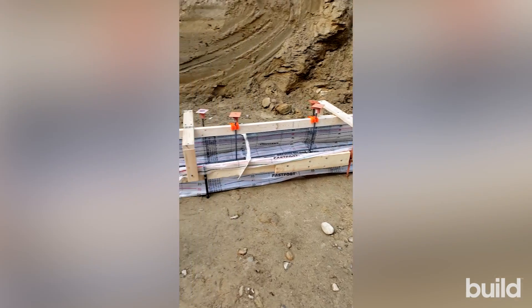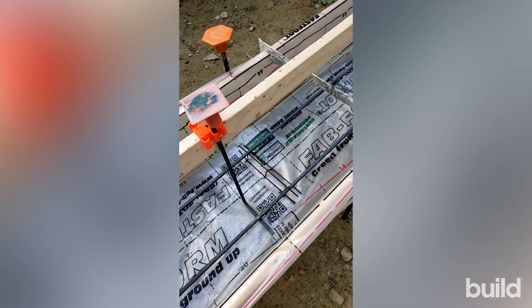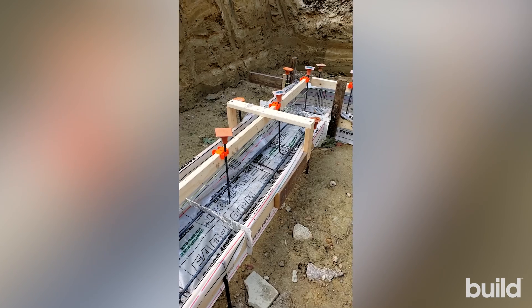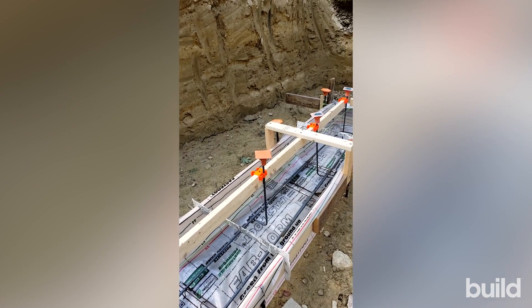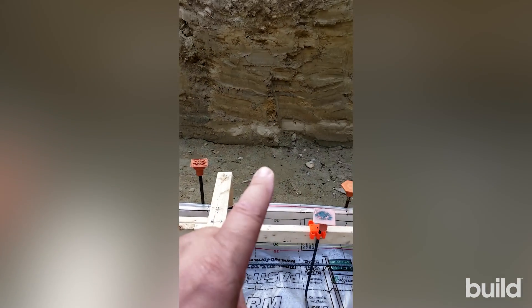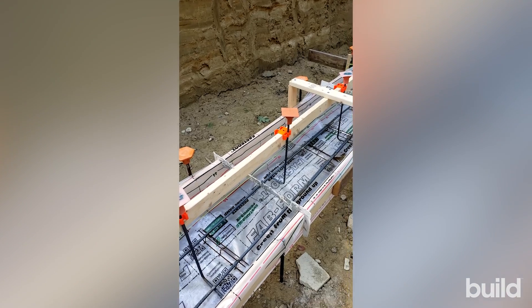We have our rebar in there. These are rebar chairs, and the reason for the rebar chairs is to get the rebar off the bottom of the form. The rebar handles all of the tensile or tension forces in the concrete. Concrete is really good in compression, but where it isn't good is when you put it in bending — when you put tension on one side of the footing. When the load is applied to the top, the footing wants to bend, so we need to reinforce the bottom.